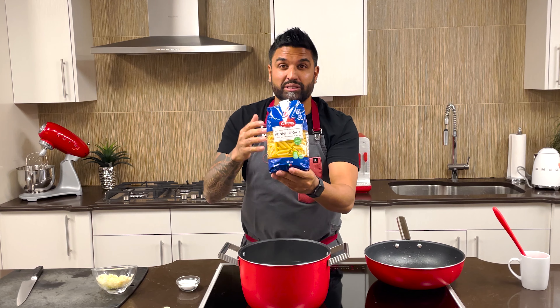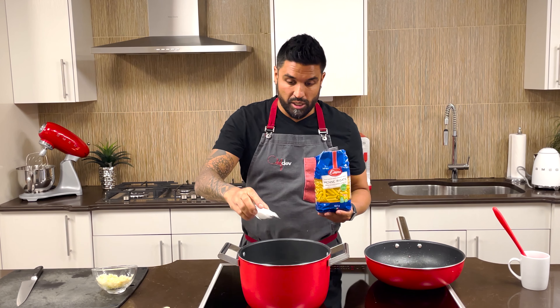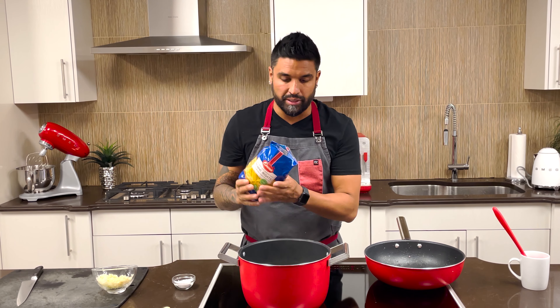Today I'm using pantry staple Emma penne. Penne is one of my favorite pastas — the ridges allow sauces to adhere to it, and this product is imported from Italy. Into salted boiling water it goes, for about eight to nine minutes to al dente.